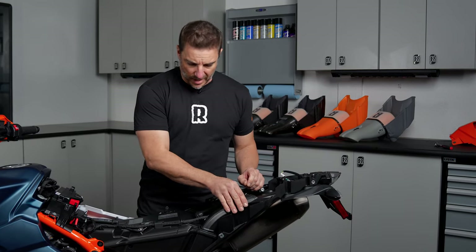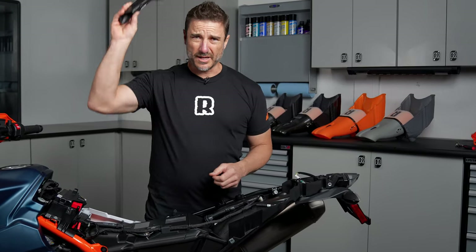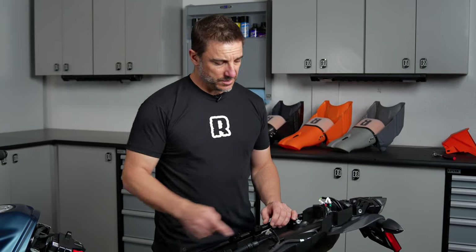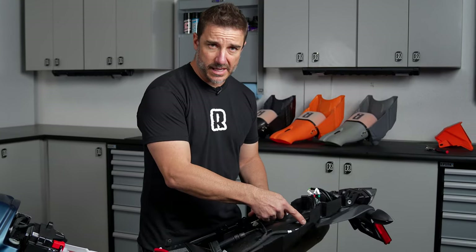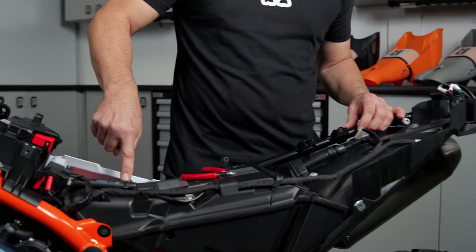Now we're going to be removing the stock airbox snorkels. You can now use these to signal your tribe or toss them in the trash. Now we're going to use some side cutters and we're going to cut four zip ties. There's one back here holding the harness, two up here on the airbox, and then one on the crankcase breather.